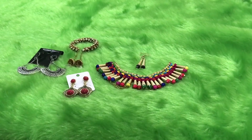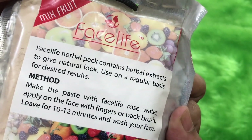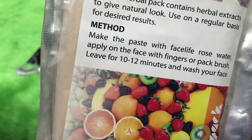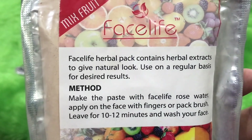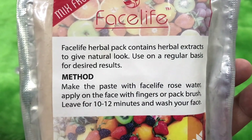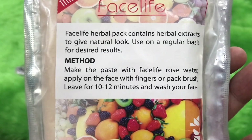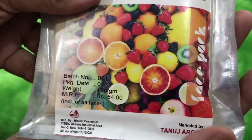Now let's come to the skincare. I have received a mixed fruit face pack — it's a face mask priced at 54 rupees. I haven't heard of this brand actually. It says it's a herbal pack containing herbal extracts to give a natural look. You mix it with water, apply on the face with fingers or a pack brush, and leave it on for 10-15 minutes, then wash off.